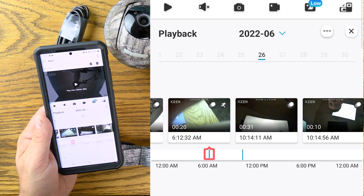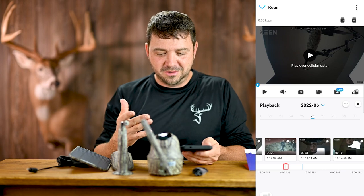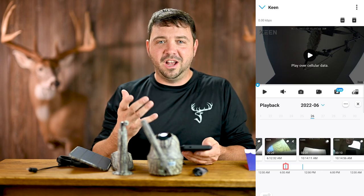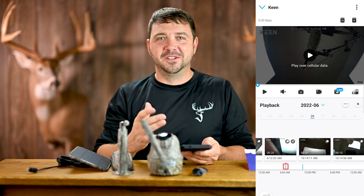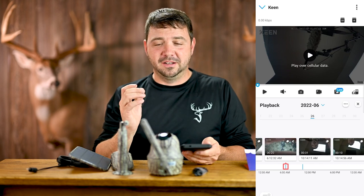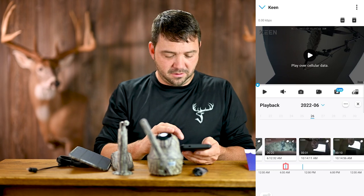This camera detects vehicles and people, which is great. Since it's an outdoor camo camera designed for outdoorsmen, I wish it could also detect animals — some cameras out there can even differentiate between a doe and a buck. That would be so awesome if it could do that. Maybe down the road.